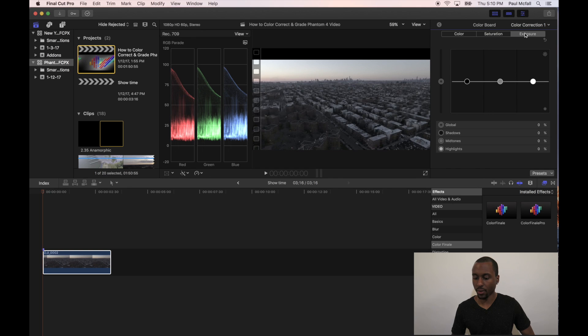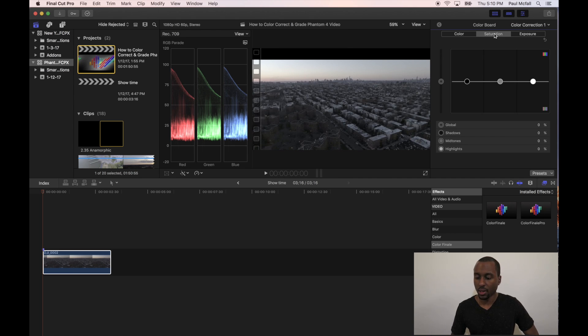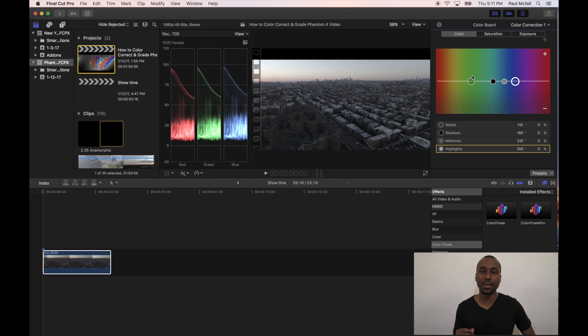In Exposure, you have your Global on the far left, then your Shadows, Midtones, and Highlights. You can use these options to push more into the shadows, highlights, or midtones. Then you have your Saturation option — Saturation is meant to either push more color into your film or pull more color out. And then Color, which is meant to either push certain colors into the film or pull them out. We're going to use the Highlights to achieve white balance.